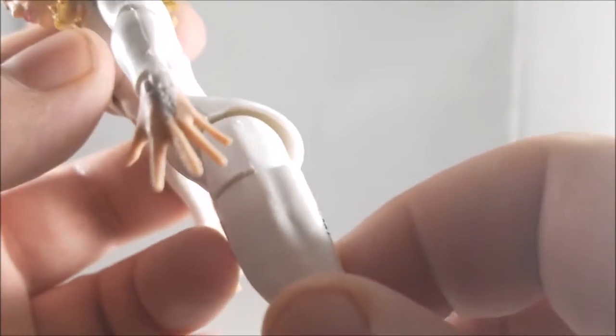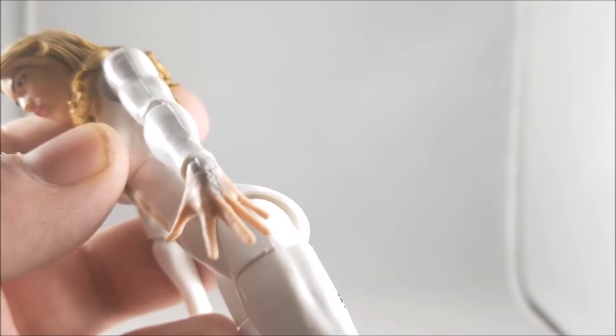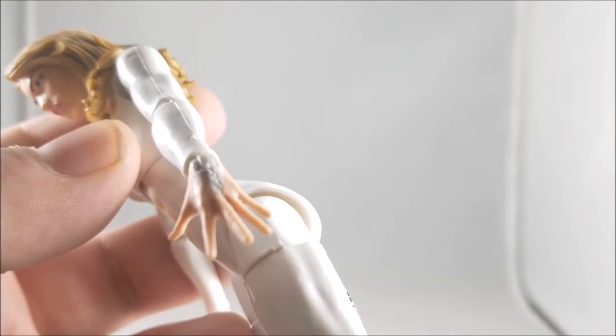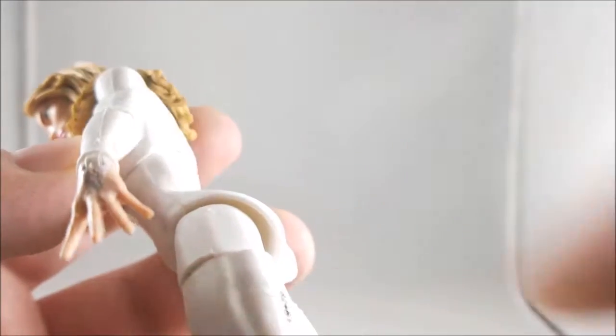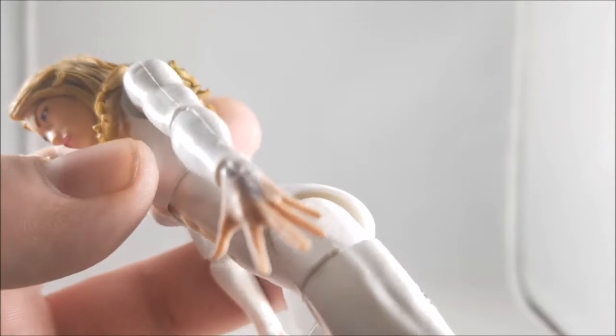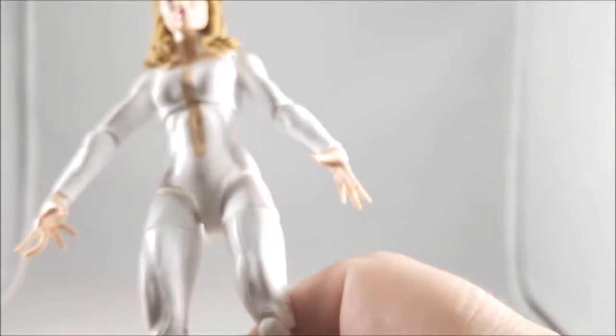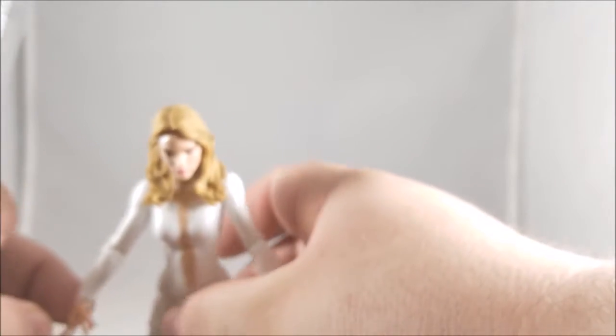My camera just doesn't want to work right now — the light reflects so badly. The hands came out good though. There's a little bit of silver paint on the wrist — I'm not 100% sure if that's silver or white. Before I forget, let me go ahead and measure her out. I can't really get her to stand without splaying her legs out a little bit, and I'll show you why in a minute.